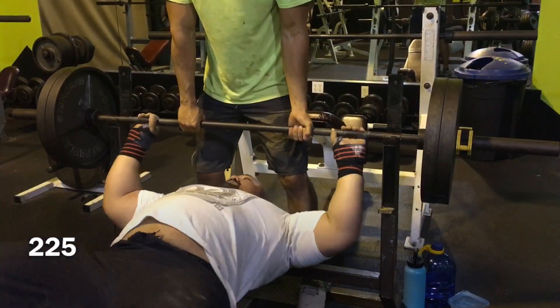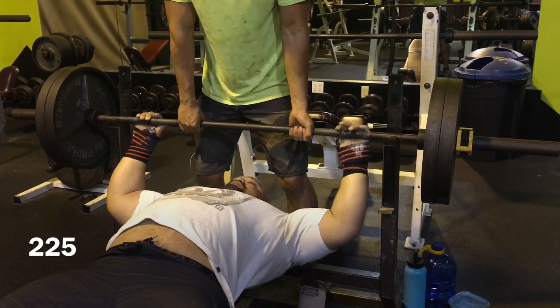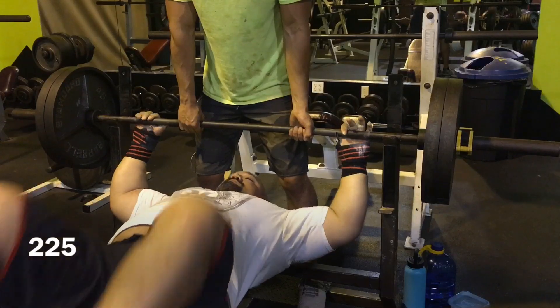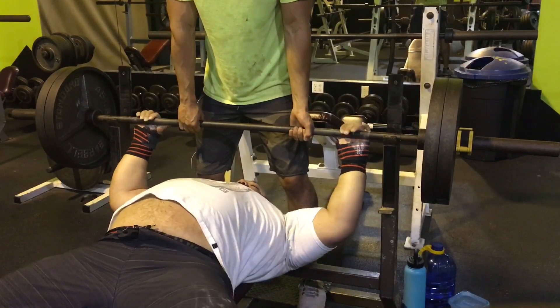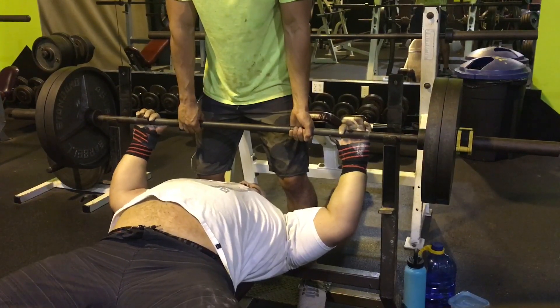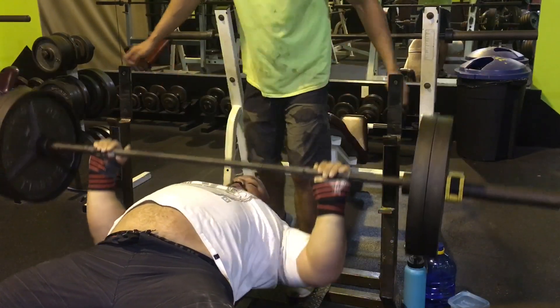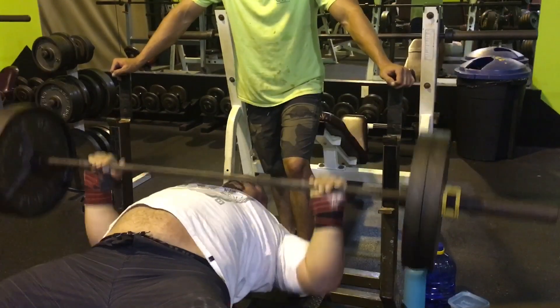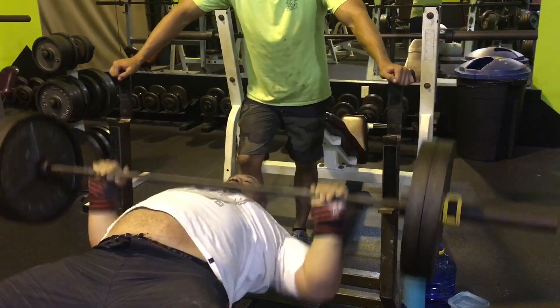The next week I ended up cutting it at 545. Climbing through the session, there was a misload on my 455 warmup — four plates and a quarter on one side and five plates on the other side — and that wrecked my elbow as well.